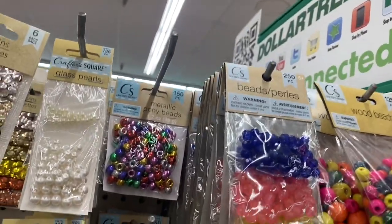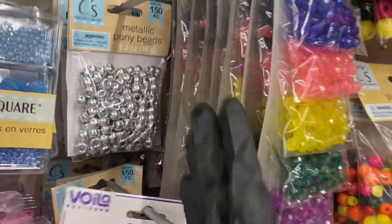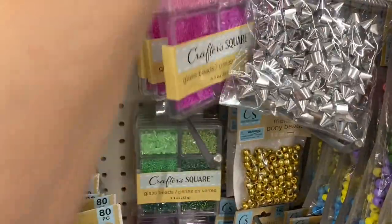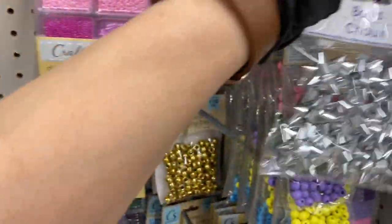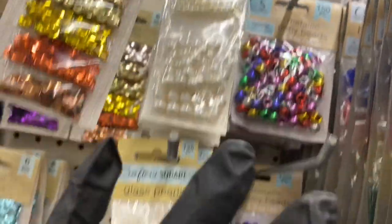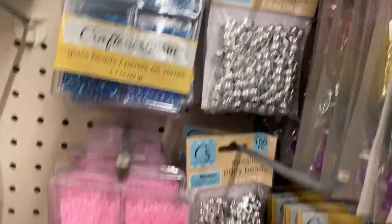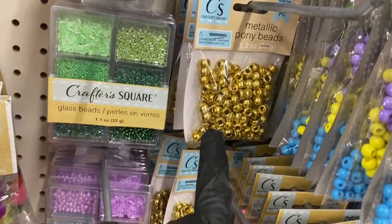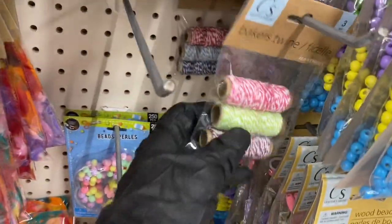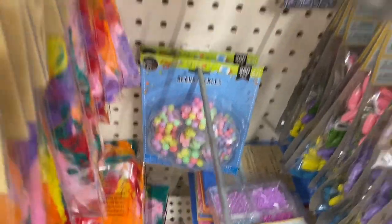Then they have these beads stocked all the way to the back in two rows. And we have the metallic multi beads, pony beads in multicolor, then you have the silver and the gold. And then we have the baker's twine.